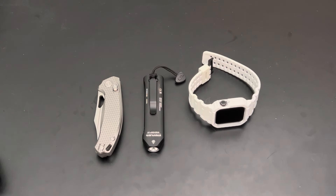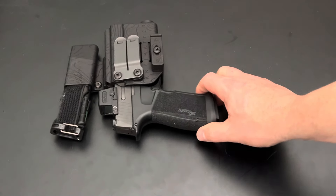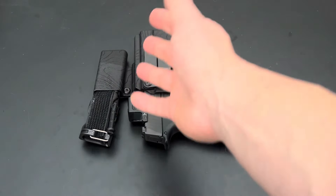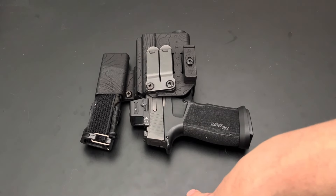Number two will probably — and this was hard because this could be number one — would be my firearm: my Sig Axe Macro. Also included with this would be a tourniquet, because it's part of this package. It's all inclusive because it's all in one holster, and I carry this daily and I don't leave home without it ever.